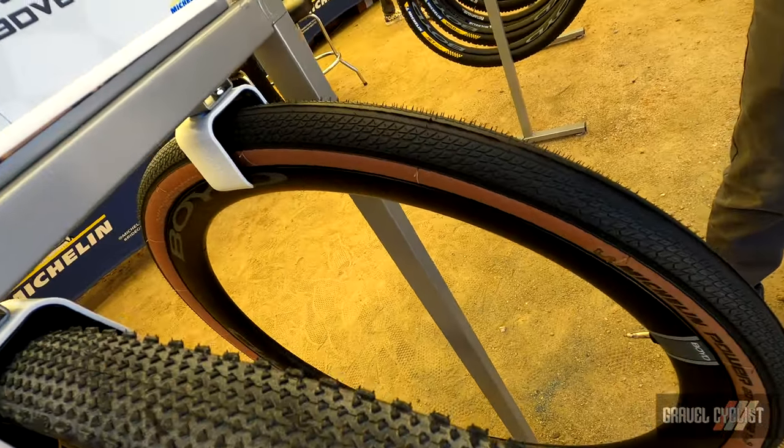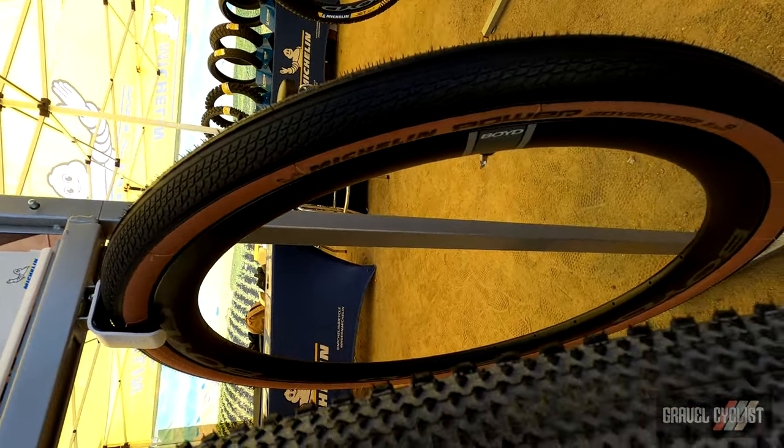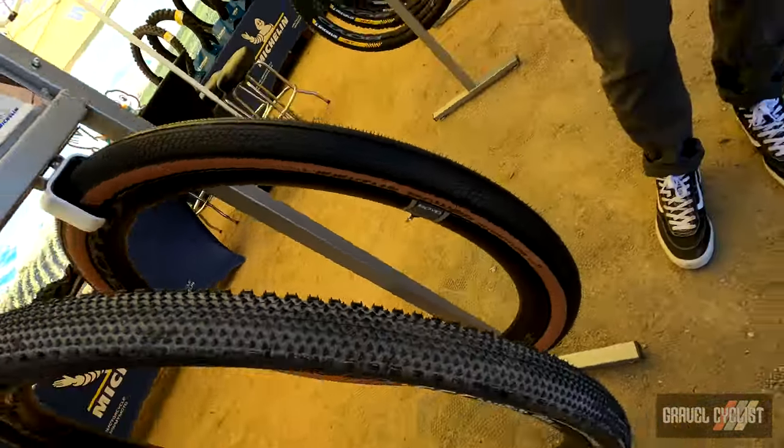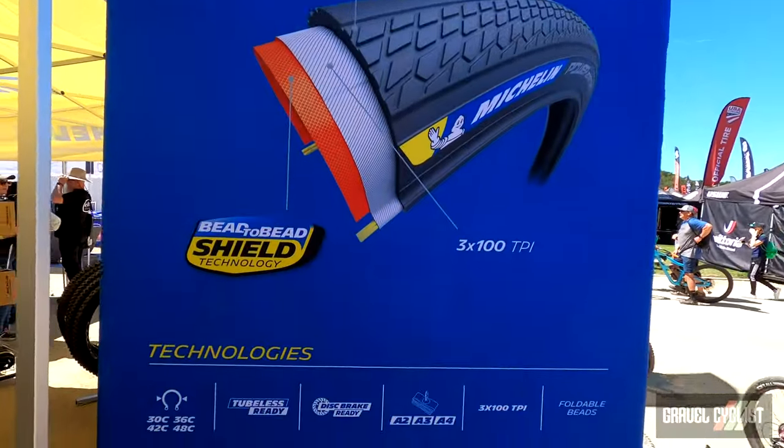It's really a tire that can get you to the gravel and through the gravel. So it's a really cool setup. It'll be available here in North America starting June 1st. You can find out more on this tire at MichelinMan.com.